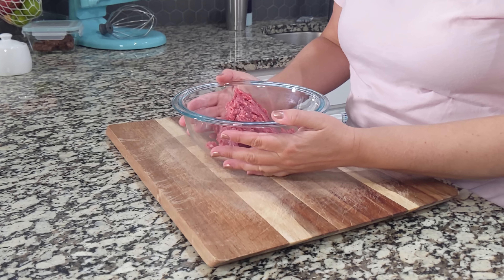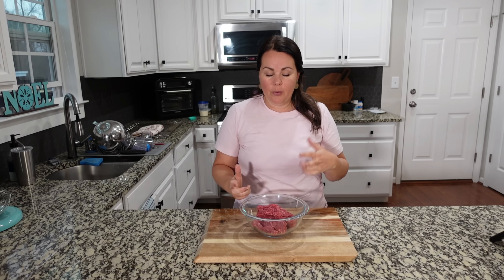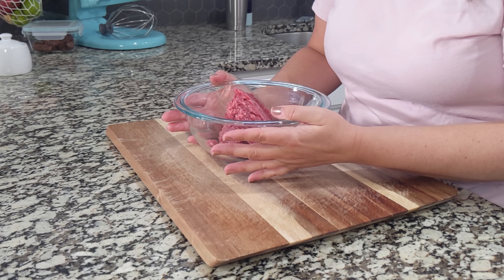We are going to make these lemon butter meatballs with this spinach orzo. It sounds delicious. I do already have a pound of ground beef. You could use ground chicken or ground turkey. If you're doing that, you might want to add a fat to it so that you've got a little bit more to work with. We are choosing ground beef — we love it, it's a great option for a recipe like this.